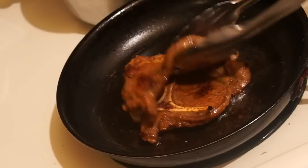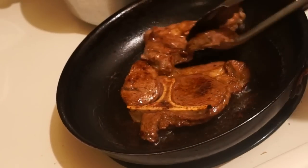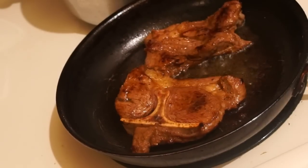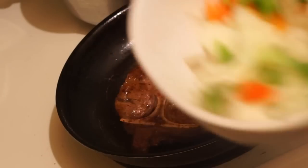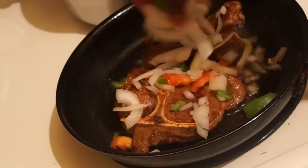My steak is pretty much good. This is basically how you want it — you don't want to dry it out too much, so this is good enough for me. I have some tomatoes, onions, and sweet peppers, and we're just gonna go ahead and add this all over our steak.